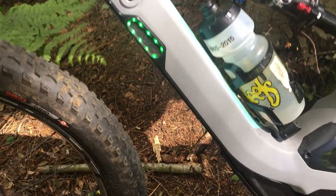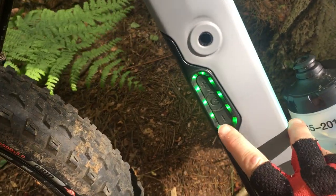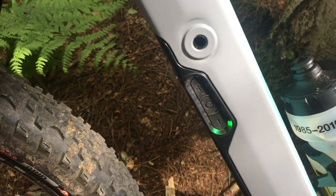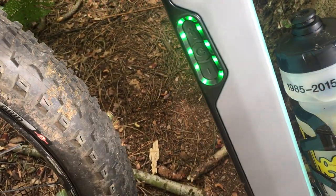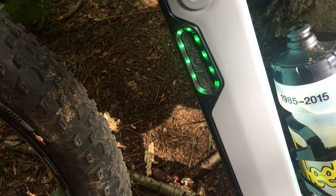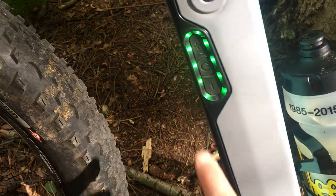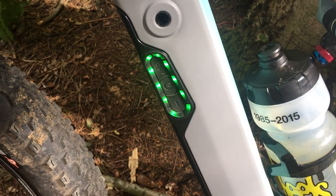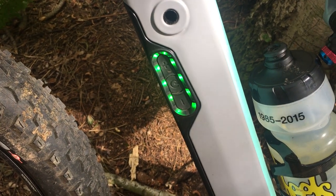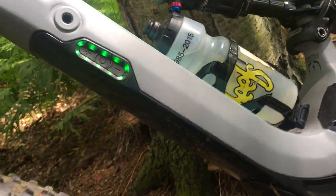Moving further up the frame you can see the LED lights that show you how much battery life there is. If I press this button here, that's Eco mode; press it again and it puts you into Trail mode; press again and that puts you into full Turbo mode — those are the three different settings, because this is an e-bike believe it or not. The 10 LEDs show you how much battery life you've got, so this is fully charged and ready to go.